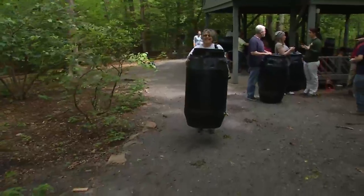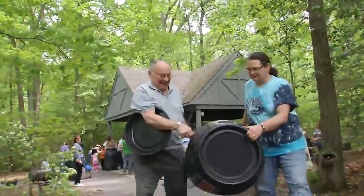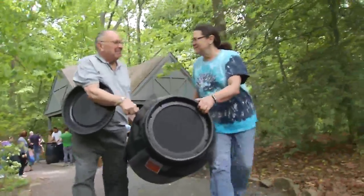People are taking their rain barrels home, capturing that runoff, saving money from not having to use water from their faucets to water their lawns, and increasing the greenery around their property.